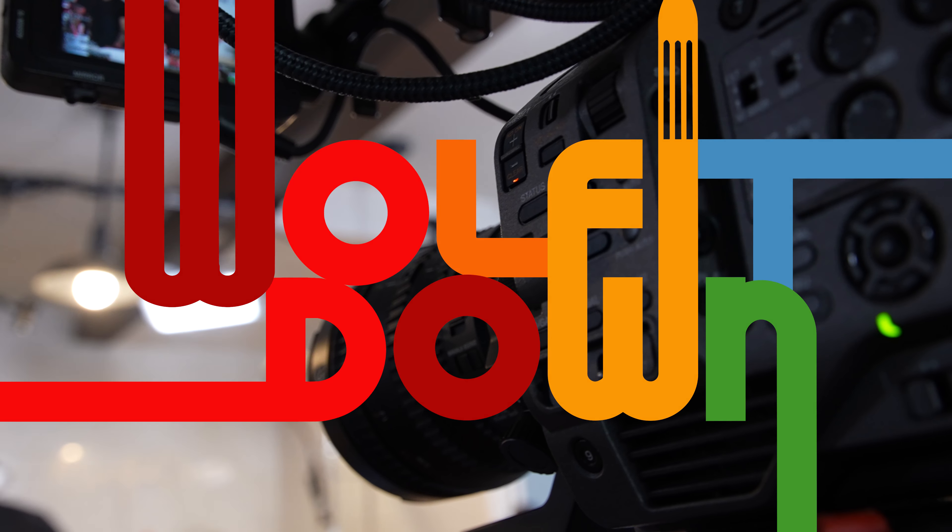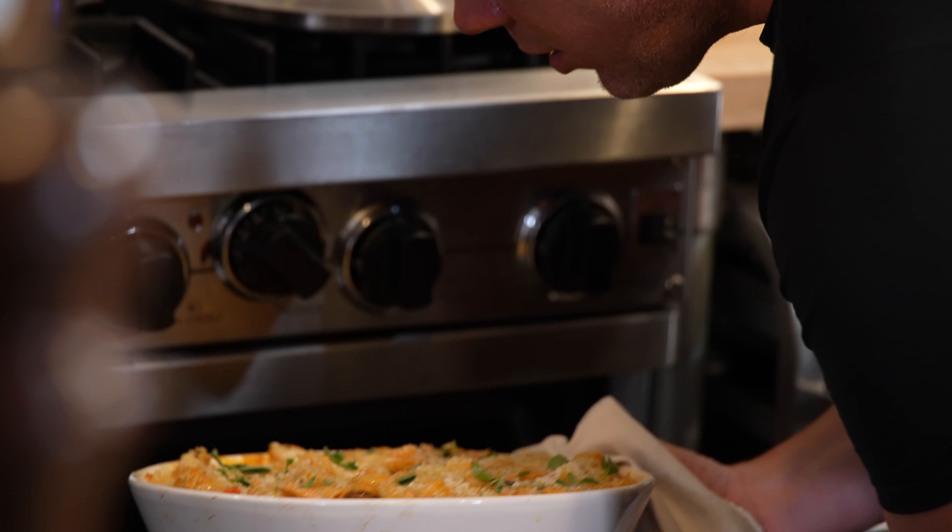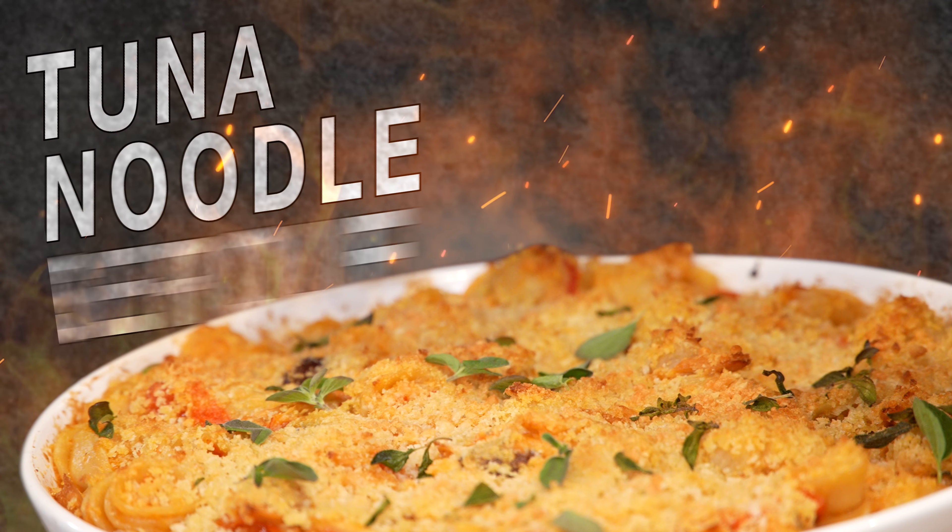Hey everybody, Tyler Florence here. Welcome to the Wolf of Down Test Kitchen. I'm here with Matt Messera, our corporate chef. What's up everybody? We are putting together an amazing all-American dish — we are reinventing tuna noodle casserole from scratch. You're going to love this dish. Check it out.